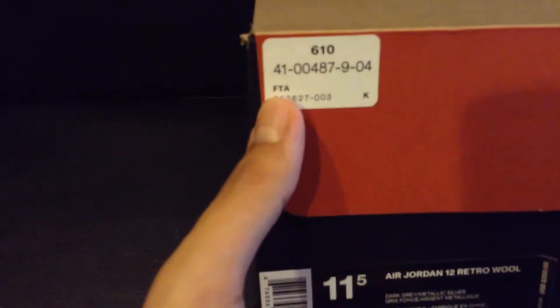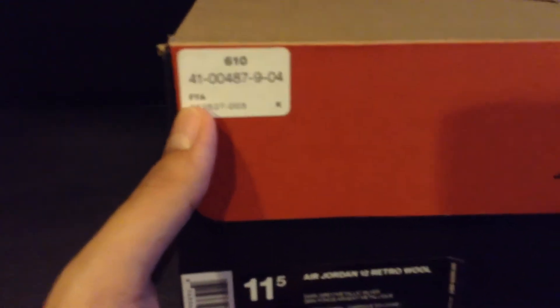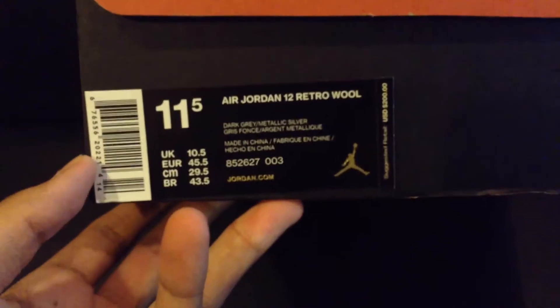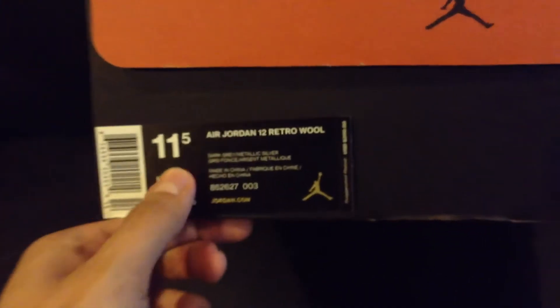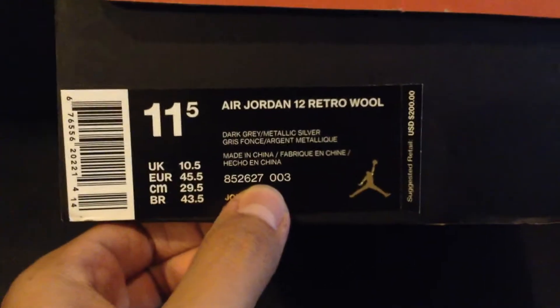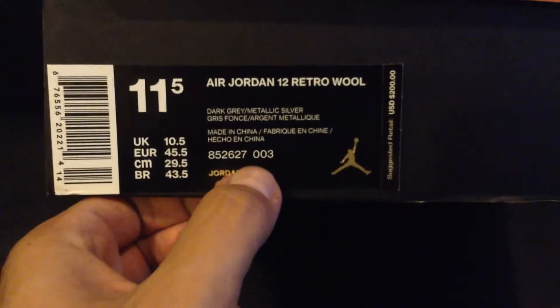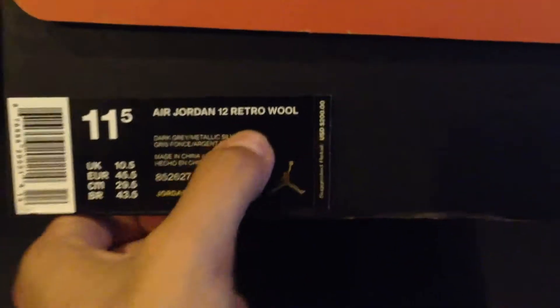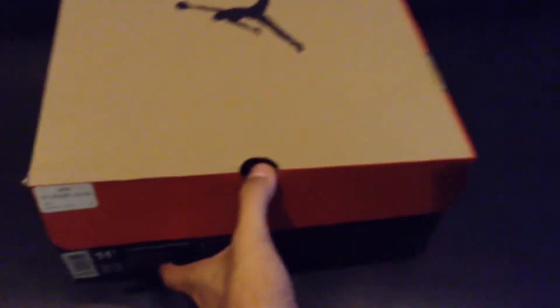I already memorized pretty much the lettering of this — it's pretty simple. Picked it up at FootAction about a week ago, and I've just been so busy, sorry for the late delivery. But keep up with me and stay with me. And the common size, 11.5, as most of you already know. And the last three-digit color code is 003. Air Jordan 12 Wool, and these retailed for $200. So this one was really pricey, you guys.